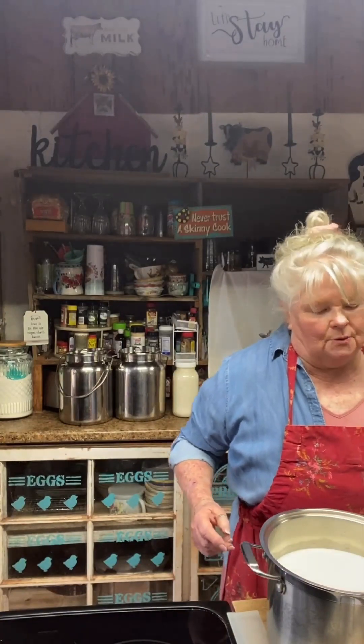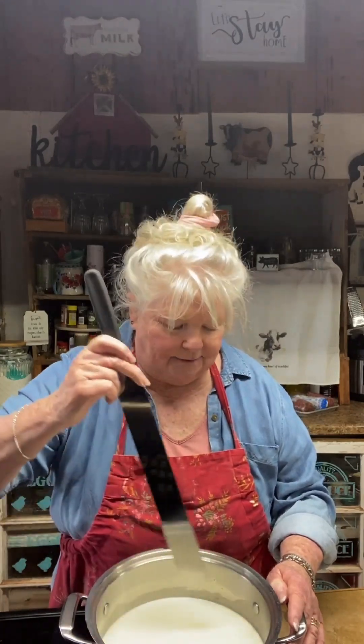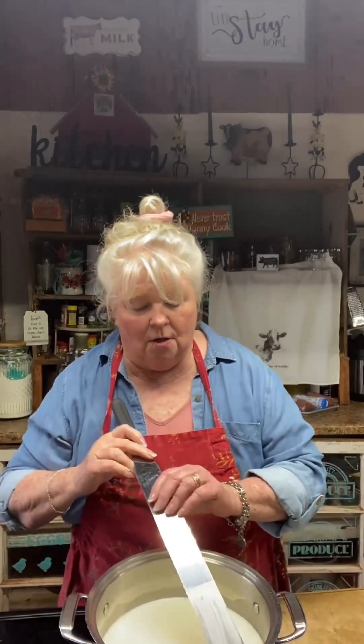It's been 30 minutes, so we're going to take the lid off and check for a clean break — basically, the curds are forming and we need to see if they're firm enough to cut to get a good firm curd. You put your finger in at 45 degrees and pull it up; if it cuts cleanly and you get some whey, it's ready. We're going to cut it with our curd knife into one-inch cubes, which gives the curds more area to release the whey and allows good drainage.